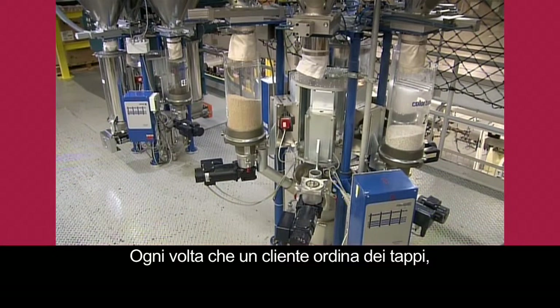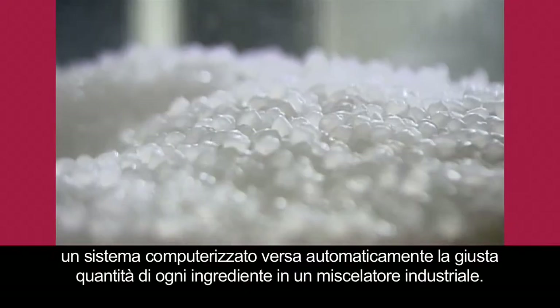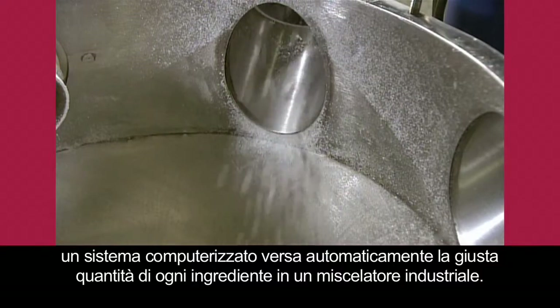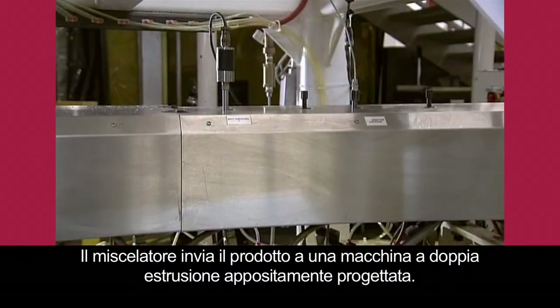For each customer's order of corks, a computerized system automatically releases the right amount of each ingredient into an industrial blender. The blender feeds a specially designed dual extrusion machine.